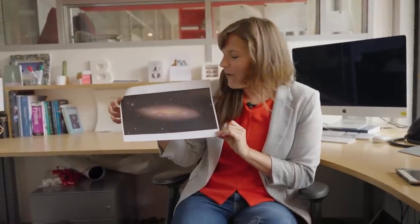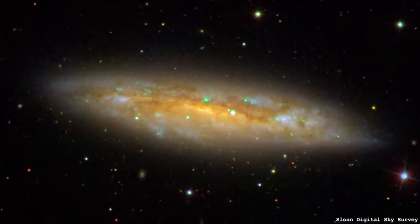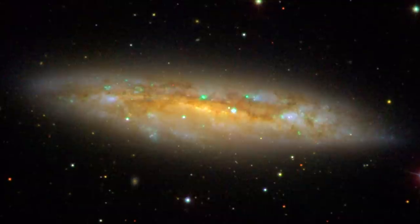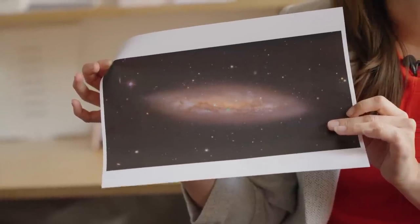This is Messier 108, which is actually in the Plough constellation, or the Big Dipper if you're in the US. So if you're in the Northern Hemisphere and you have dark skies, you should be able to see this year-round. Crack out the telescope and see if you can spot it.